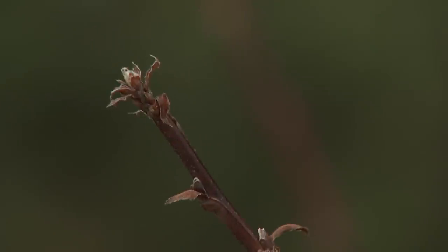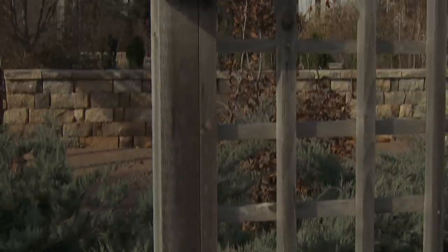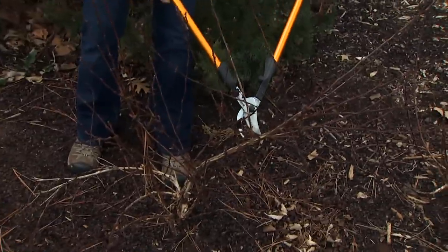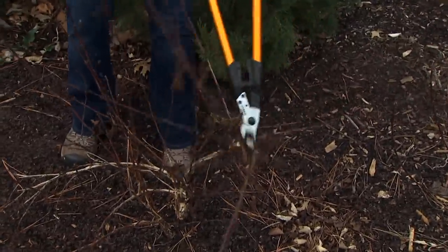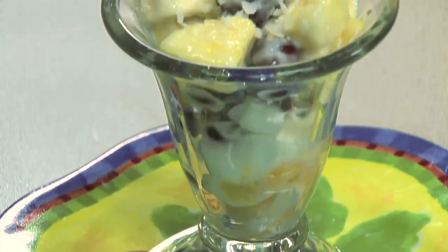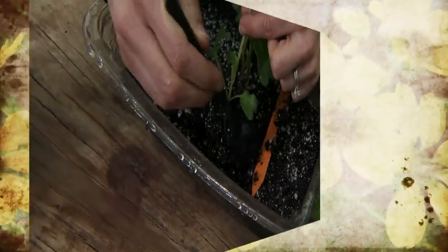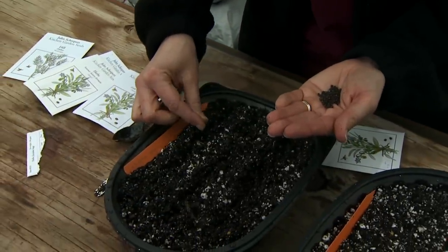On today's brand new episode of Oklahoma Gardening, we are getting things ready for spring. Kim cleans up our birdhouses to prepare for new nests and looks at how plants respond to different types of pruning. Barbara Brown prepares ambrosia, and Kim is in the greenhouse to pot up vegetable seedlings and start some herbs from seed.